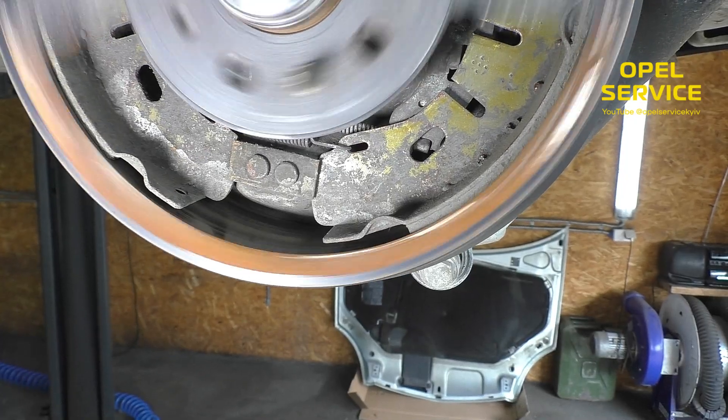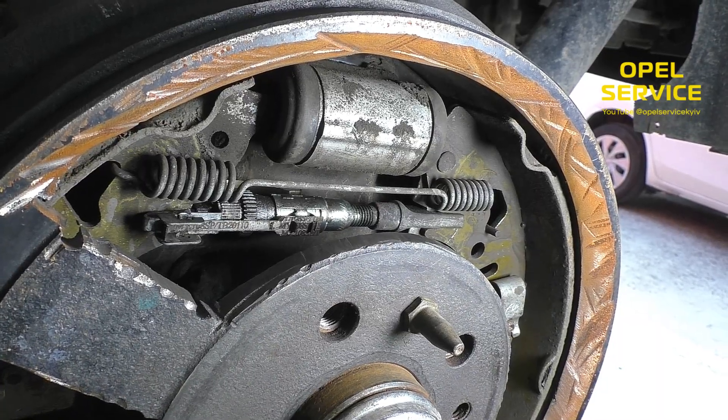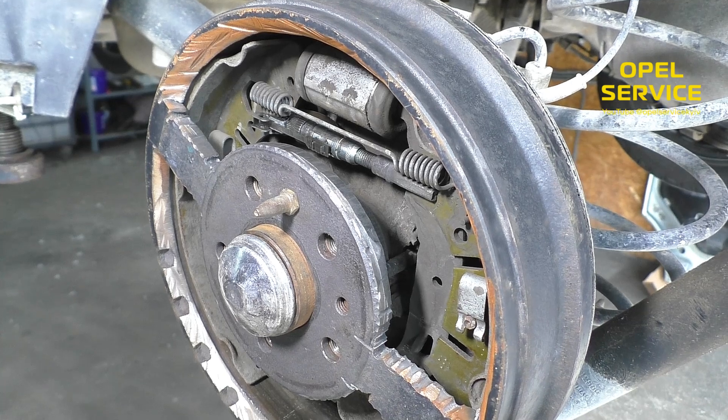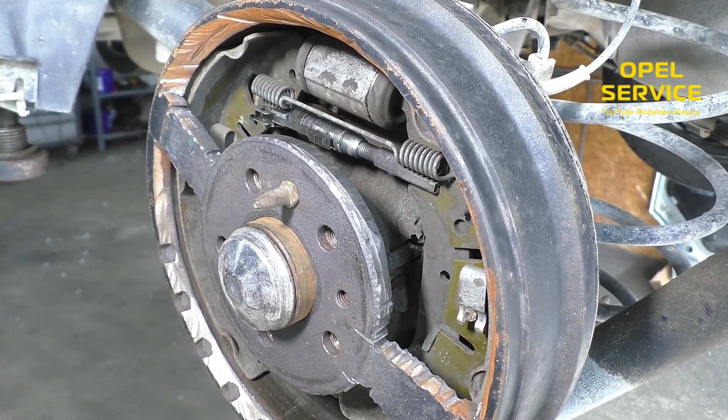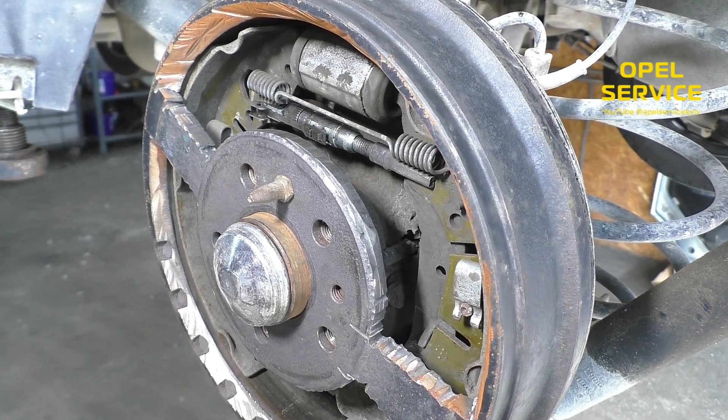Basically, we encountered a simple brake system model like the Fiat Doblo or Opel Combo. There are much more complex ones, and some might find it useful to do the same if they work on similar cars.